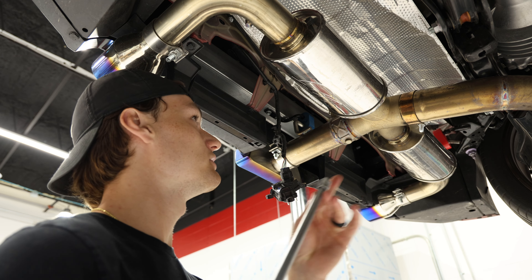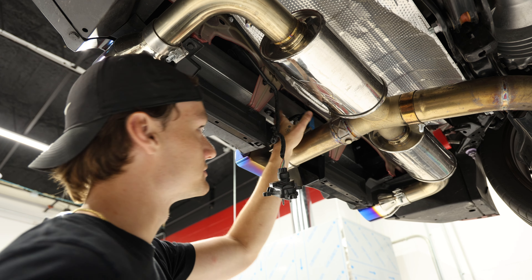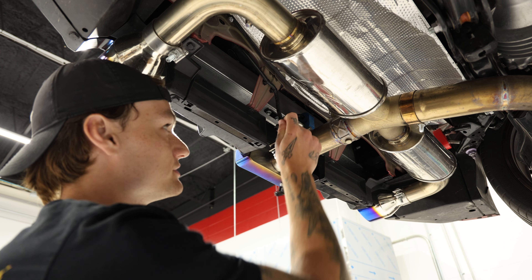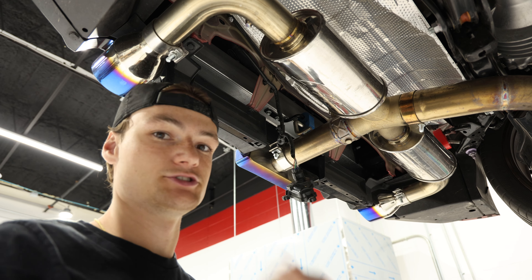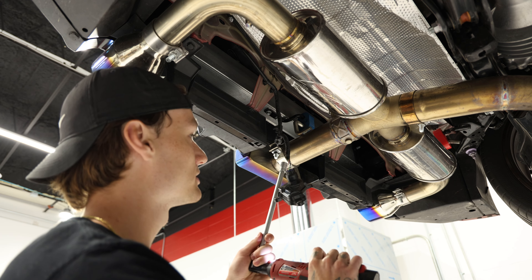All you guys will need for this is a 12mm and a 10mm. All you're going to be removing is the OEM exhaust hanger location — just these two bolts here. Then you'll be sliding the plate onto the bolts, putting them back in, and everything will go back just how it was originally designed. So let's go ahead and take these two bolts out.